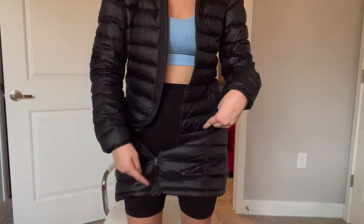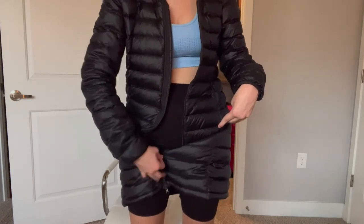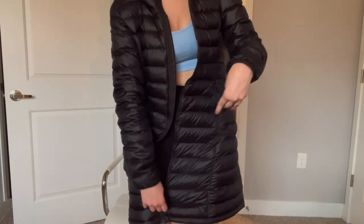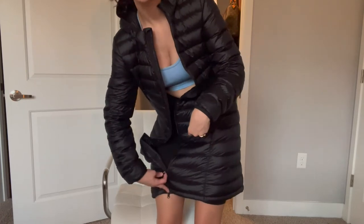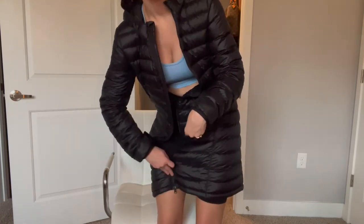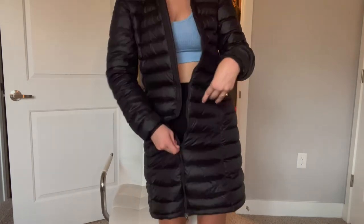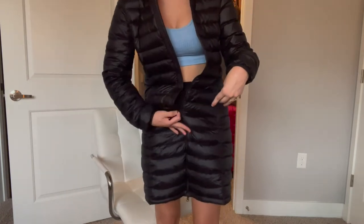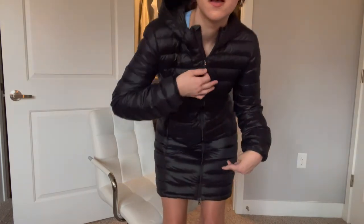This coat has two zippers — one on the top and one on the bottom. I pushed my middle finger into the bottom one while I zipped it up. Once it's there you can just maneuver your way all the way up, and there you have it — coat zipped up.